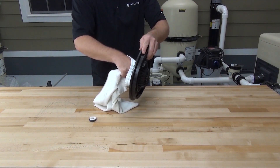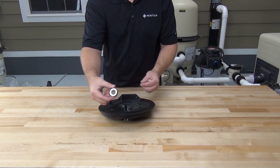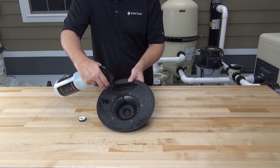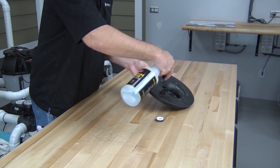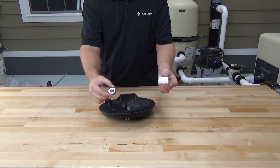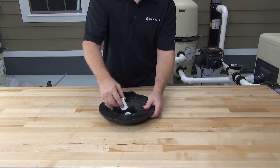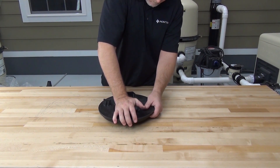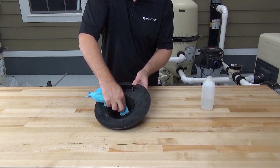To begin reassembly, first clean the seal seat and the seal plate thoroughly. When handling the seal, be careful not to touch the sealing surface with your hands, since oils and dirt on the skin can shorten the life of the seal or cause it not to seal properly. To install the new seal into the seal plate, spray the seal seat with a mixture of light duty detergent and water — this helps to seat the seal. Use a three-quarter-inch PVC coupling to press the seal into place. If you do happen to touch or contaminate the sealing surface, you can clean the seal with alcohol and a lint-free cloth.